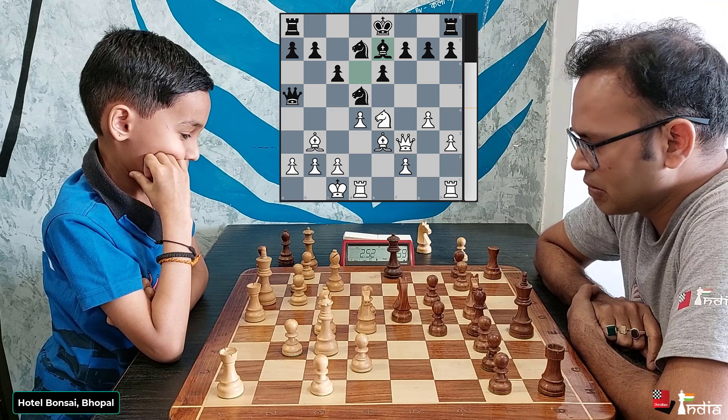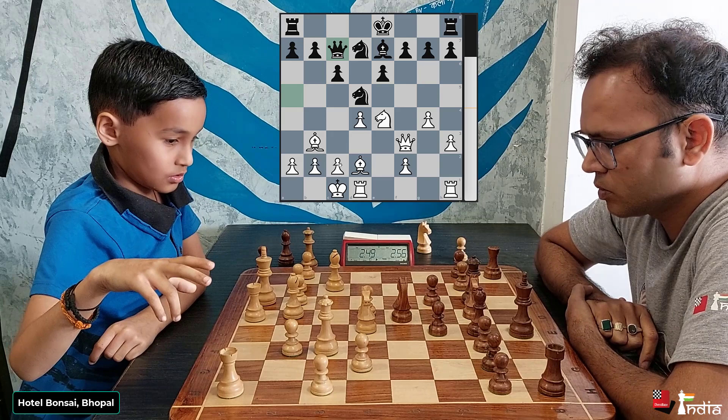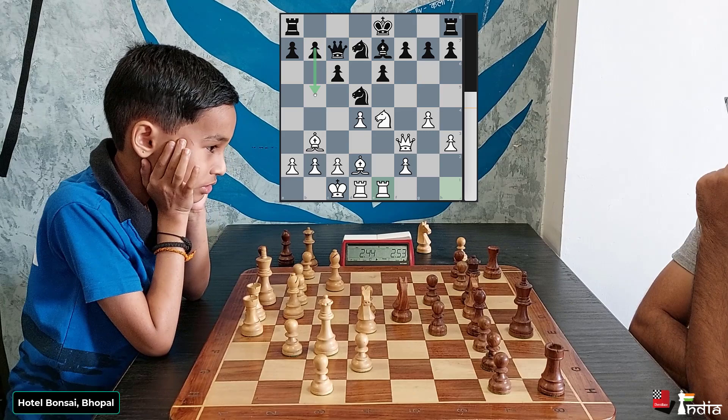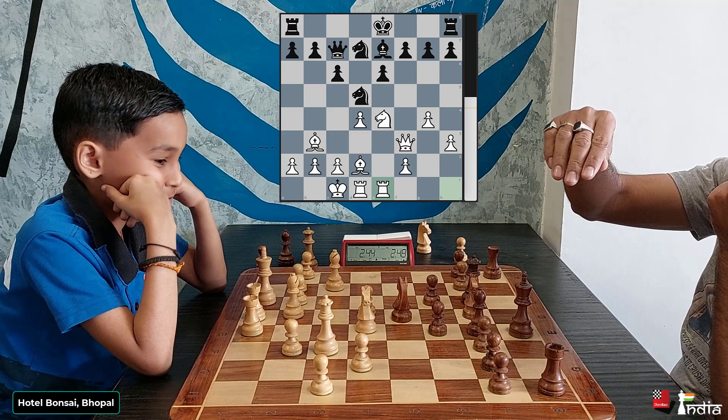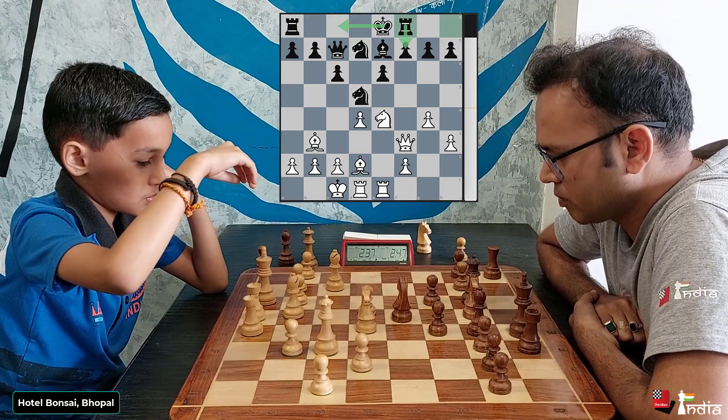If he plays c4, the knight can jump in. So he finds this very nice move — bishop d2 — first hitting the queen, and now he can go c4 to push the knight away. That's a very nice move. But instead, he actually centralizes his rook. Now Niklesh should play b5 — a very important move to stop c4 — and Black has a decent position with the knight strongly placed. But rook f8 is a very dubious move. He wants to defend f7 to castle long, but there is not enough time. He goes king b1 and allows long castling.